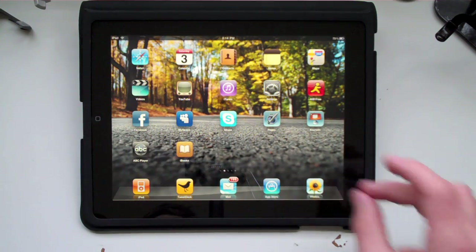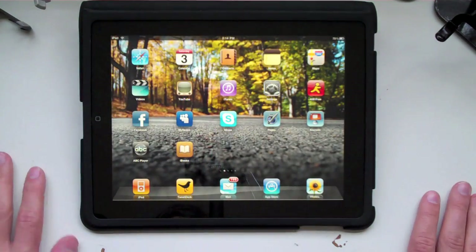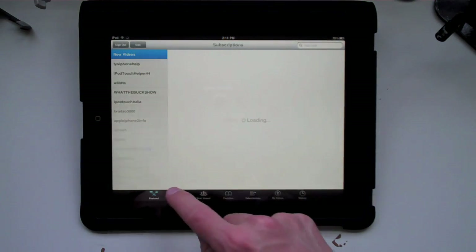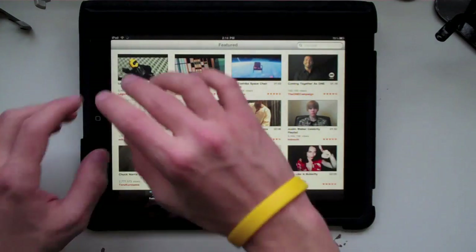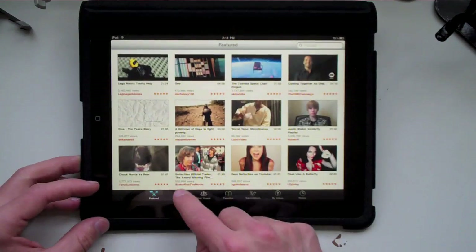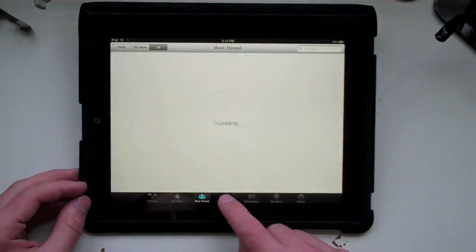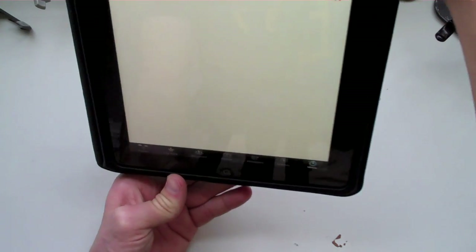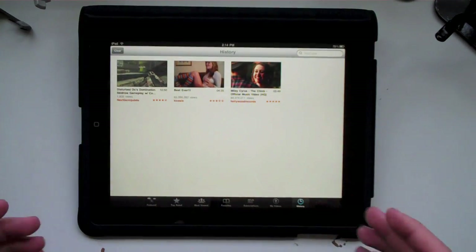Maps looks really great. You can pinch, zoom in and out, the map takes up the whole screen — looks great. A couple of changes to the YouTube application. Go ahead and load this up. We'll go into featured and you can see it comes up in a block format, kind of like some of the iTunes libraries. It brings up all the featured videos. You can go into top rated videos, most viewed, favorites, subscriptions, my videos, and history.